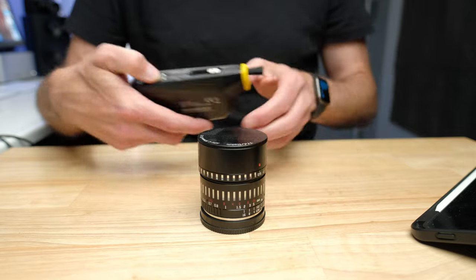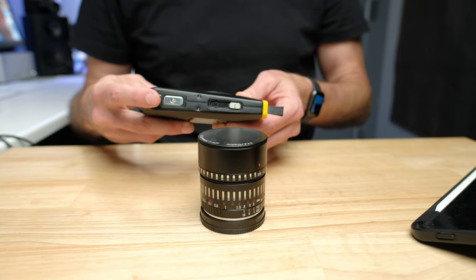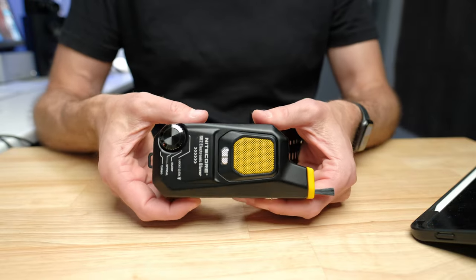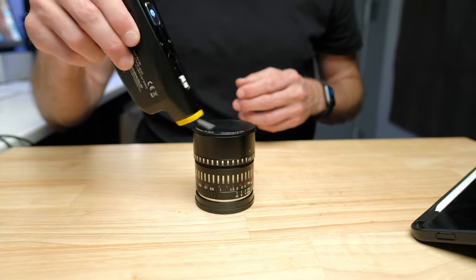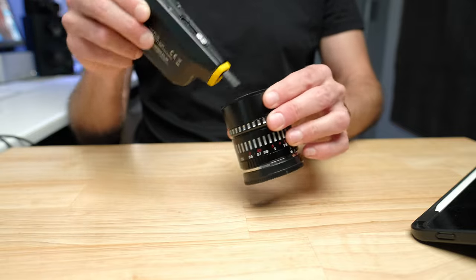To operate this thing, you double-click the power button — now it's blowing. I'll put it on turbo mode. Turbo mode is super powerful. So here's turbo mode — this will get off just about any dust you have on anything.